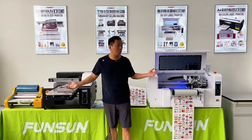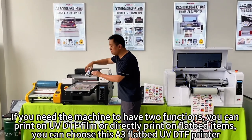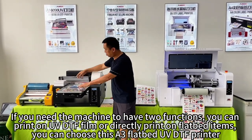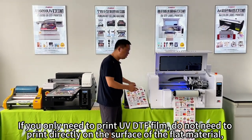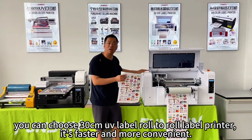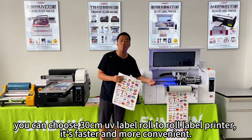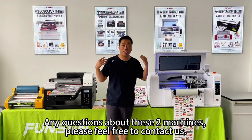How to choose: if you need the machine to have two functions — print on UVDTF film or directly print on flatbed items — you can choose the A3 flatbed UVDTF printer. If you only need to print UVDTF film and do not need to print directly on flat materials, you can choose the 30cm roll-to-roll UV label printer, which is faster and more convenient. Any questions about these two machines, please feel free to contact us.